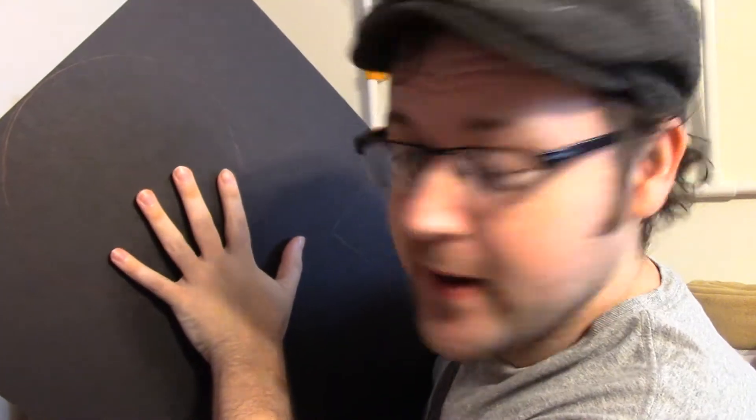I have traced my pattern onto the mat board here. You really can't see that, but it's there, I promise. I'm going to cut this out, and I'll see what we're really working with here. Here is cutout numero uno.